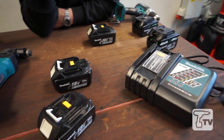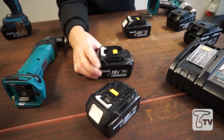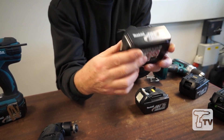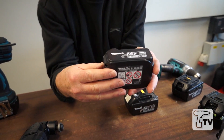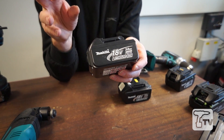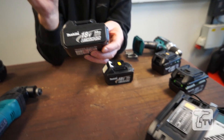Our 18 volt lithium batteries and 14.4 are all 3 amp hours. So the great advantage we have in the marketplace at present is that our batteries under normal working conditions will charge in 22 minutes.